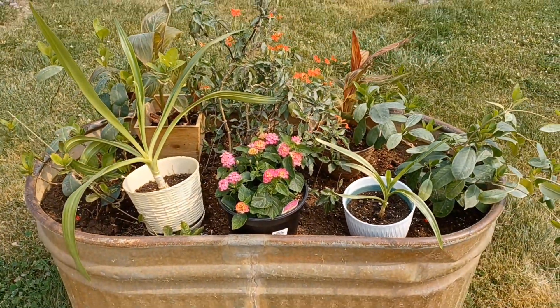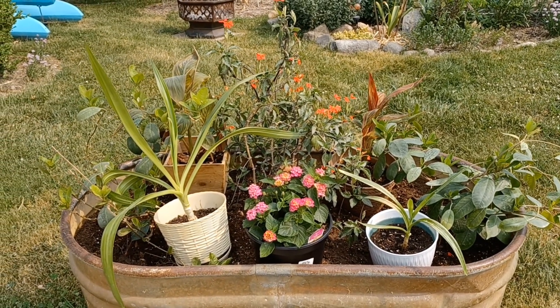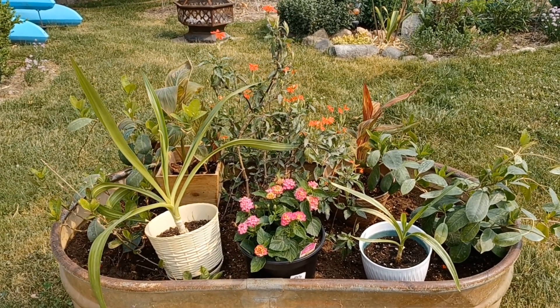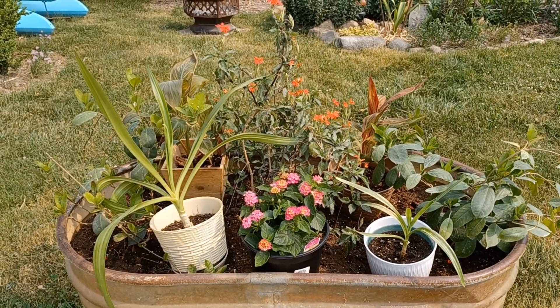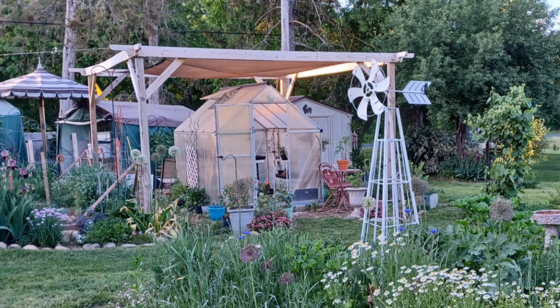I'm going to take them out because I don't think they're perfect for this pot either — the colors don't work with the orange. The other ones are outside acclimating, just for a little while, an hour or two, and then I'm going to move them back inside the greenhouse.